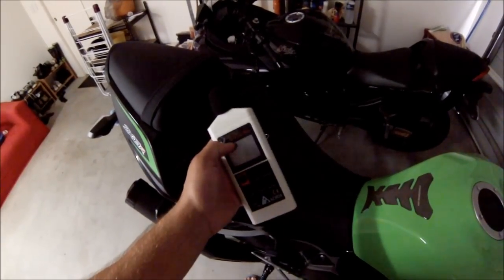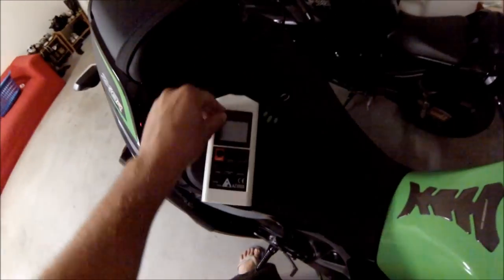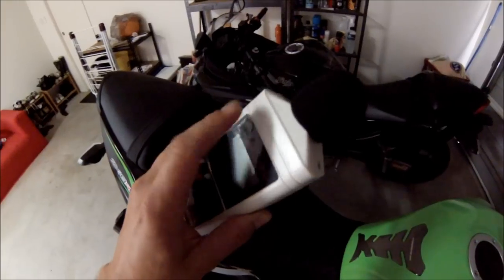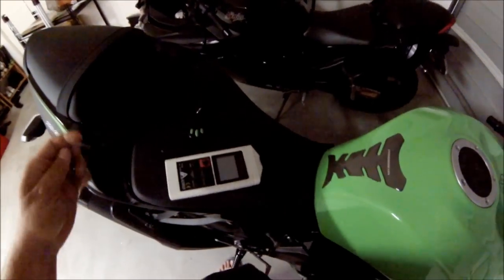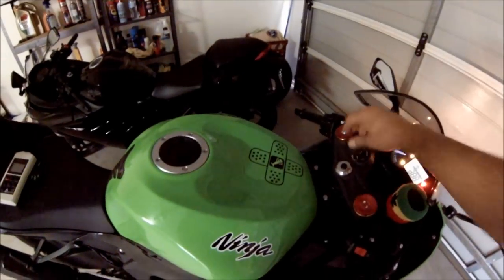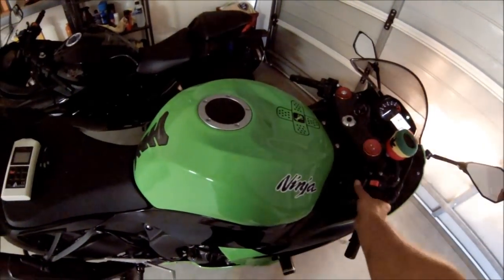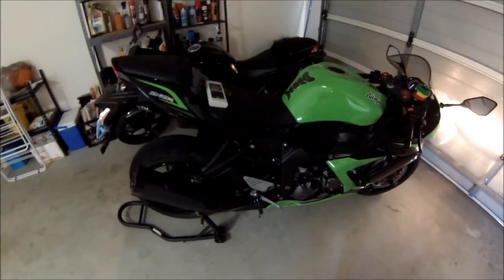You know it's like OCD whenever you get something new and you see these plastic things they put on — I just got to peel it off. I can't stop until it's all gone. That's better. So anyway, I've got this sound meter here and I'm going to start it up now and grab some sound readings of the standard exhaust.